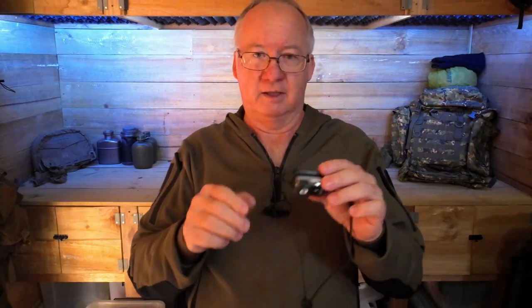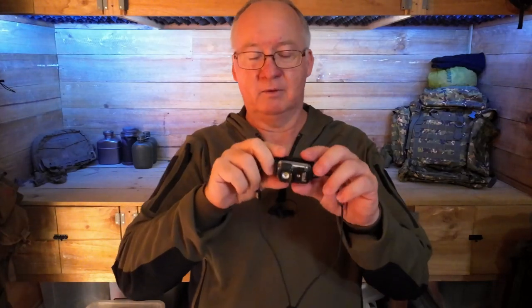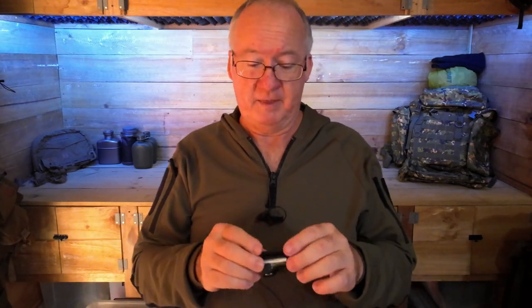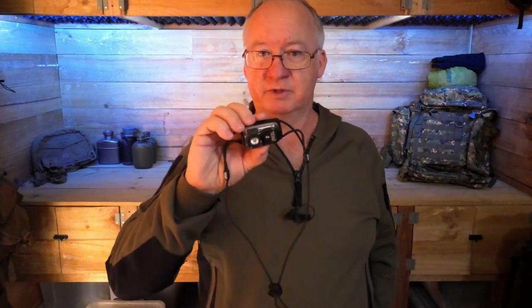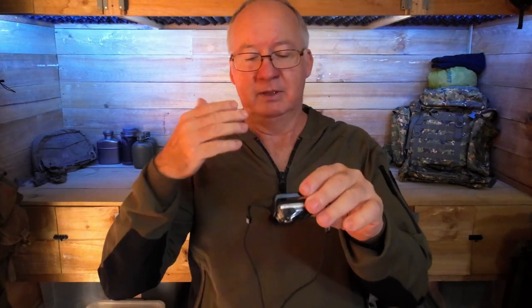If I turn it up to 100 lumens it can light up those little reflective warbles from about 150 to 200 meters away. Because of winding bush tracks I haven't tested it further than that, but it's actually easier to see those warbles at night with this than in the daytime. That's my opinion and that's what I find. As for waterproofing — it's not waterproof, it's weatherproof.